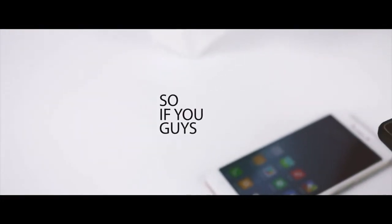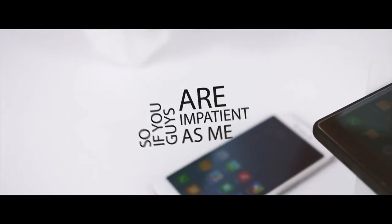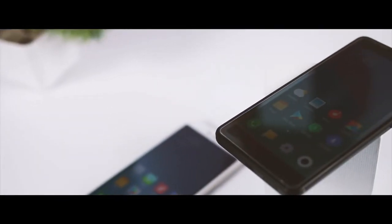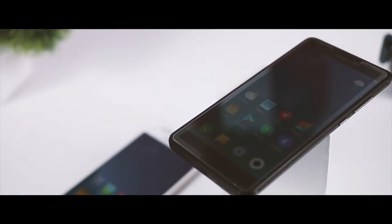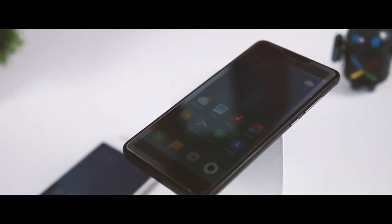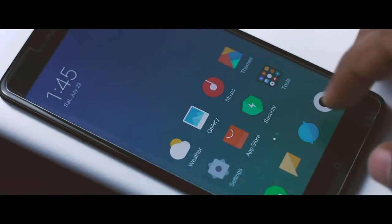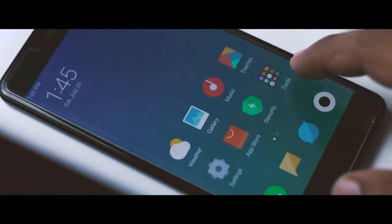So if you guys are impatient like me and wanted to try out MIUI 9 right now, then you are watching the right video. Now before we get started, I wanted to make this clear that as of now MIUI 9 is still in beta and an OTA update is not arriving anytime soon for your Xiaomi devices. But in my testing I found that the MIUI 9 ROM is pretty stable and everything is working just fine.